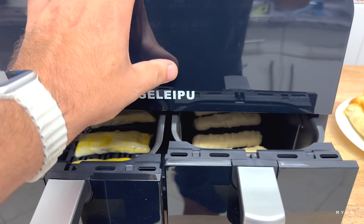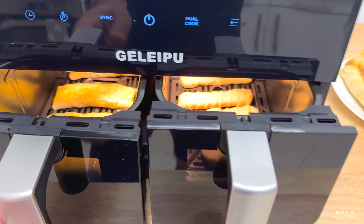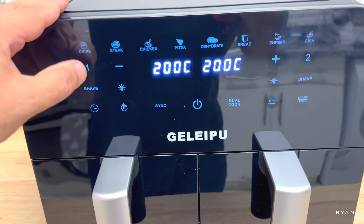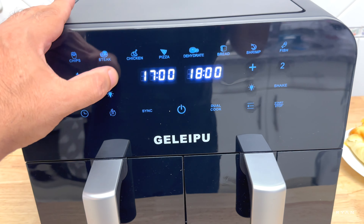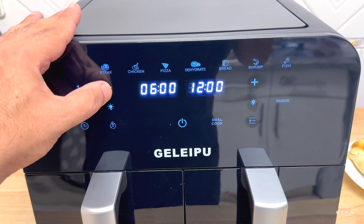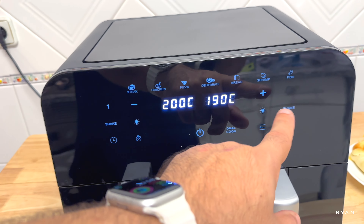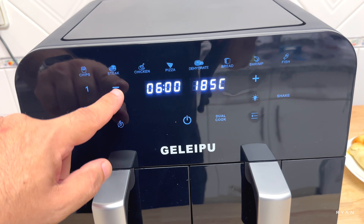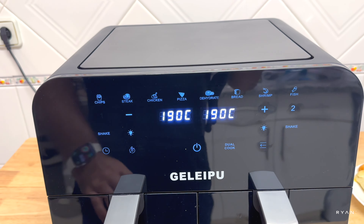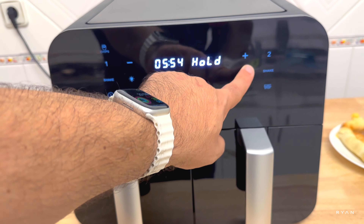For the sake of the video, we're going to demonstrate the sync function using different times for each basket. Basket one gets six minutes, basket two gets five minutes for the tequeños. Both at 190 degrees — then we hit start. You can see basket two is on hold because it has one less minute than basket one.